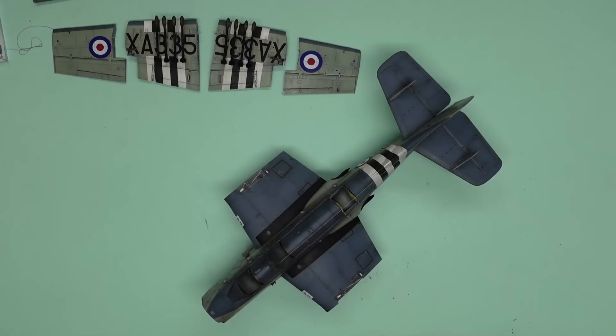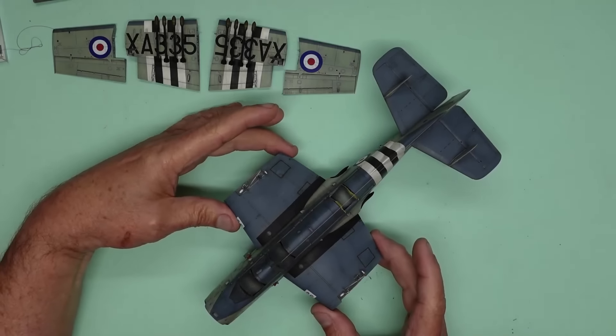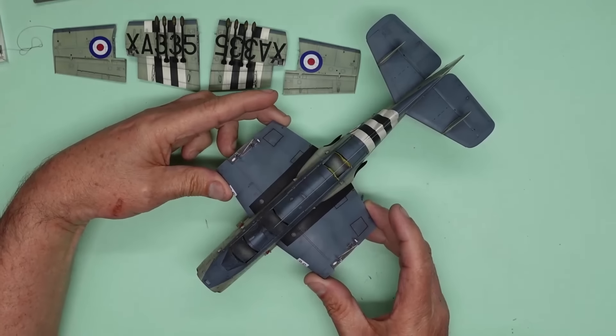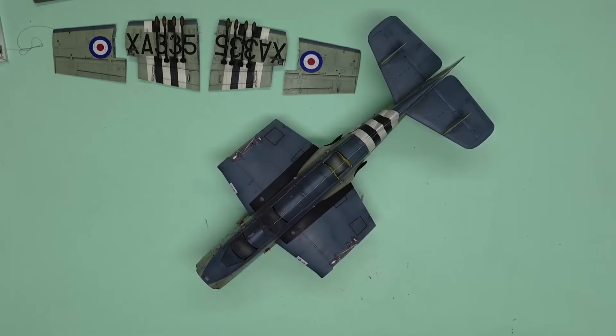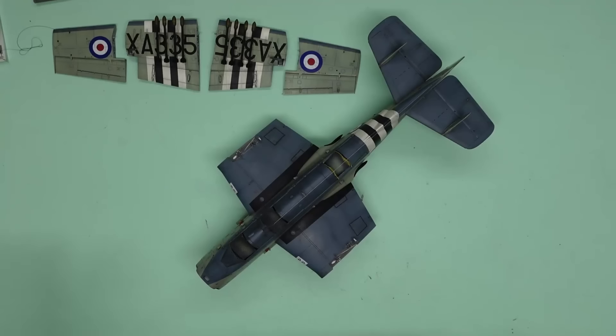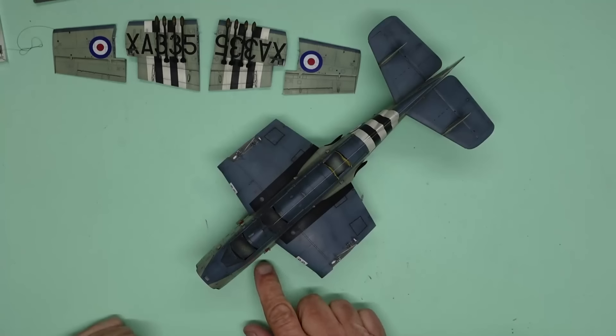Hello everyone, Nigel here with you at Nigel's Modelling Bench. Welcome back to this 12th and final part of the build of this beautiful Airfix 1/48 scale Gannet. This is part of the Wendy's Memorial group build. Wendy actually bought me this model and also bought me some of the bits and pieces I've been using on it, so it's a great way to remember her.